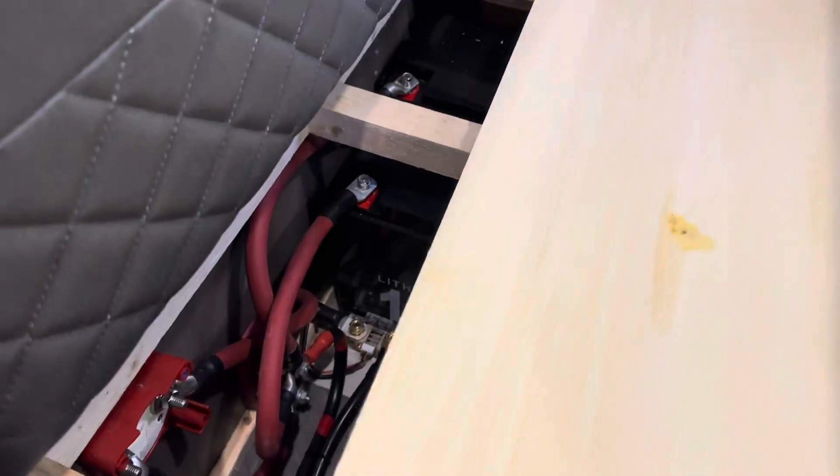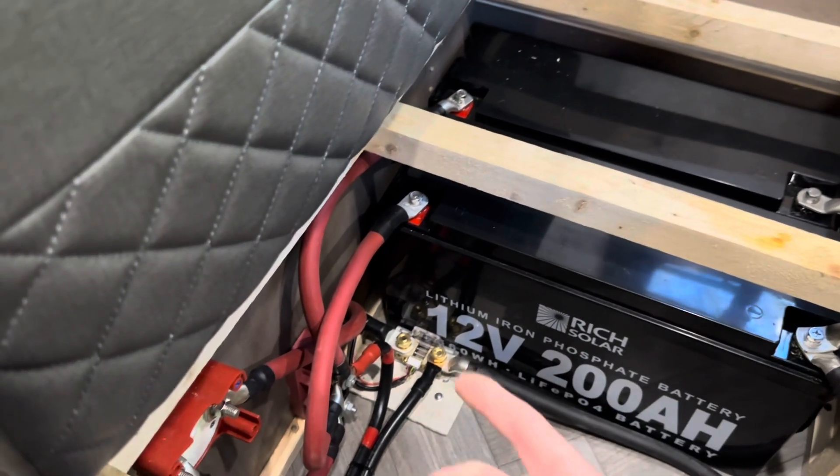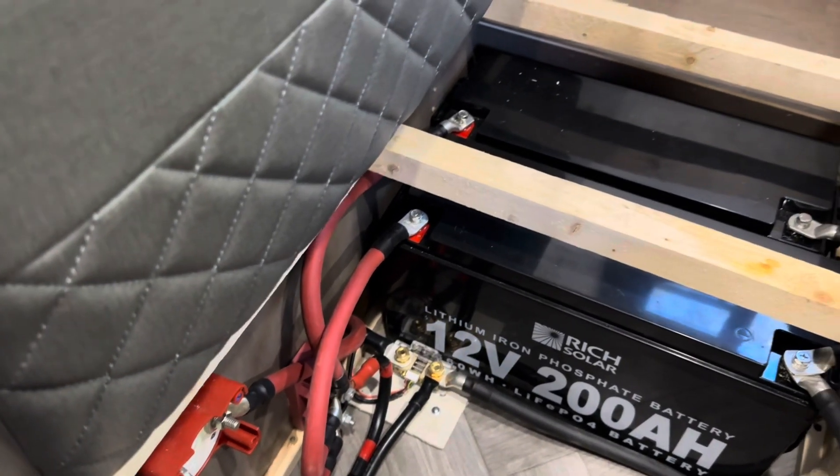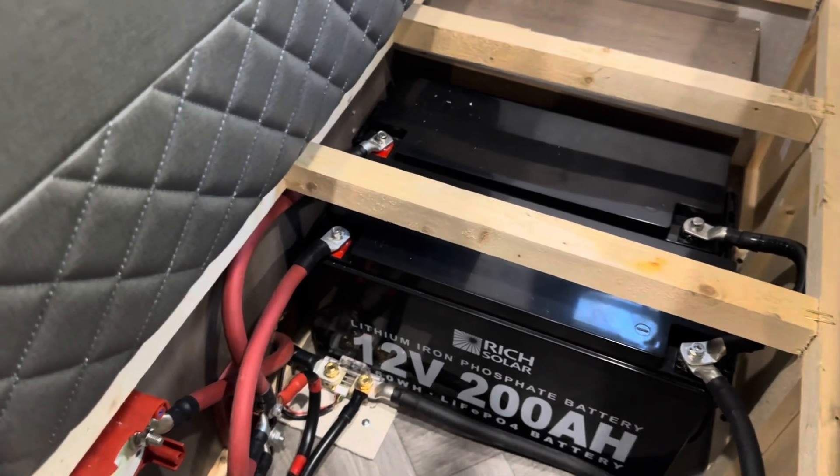So I'm going to start with the Rich Solar batteries — I got them under this bench right here, just utilizing some of the space to stack my batteries so I can keep them climate controlled. There are the Rich Solar batteries, there's a shunt, there's a fuse, there's a disconnect. The batteries have been holding charge good, charging good. No problems at all with the Rich Solar batteries — completely satisfied with those.